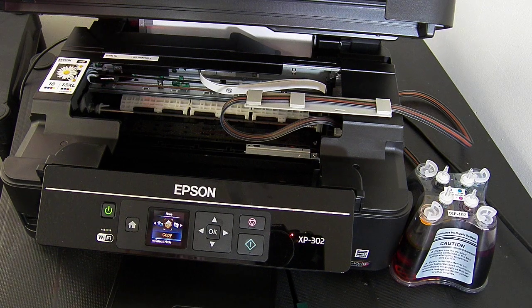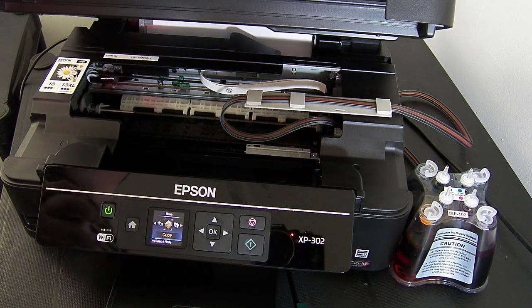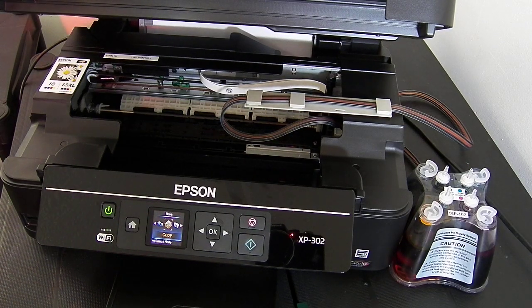Sometimes when you're printing you can get the odd random not-recognised cartridge — these are the first-level chips. You don't have to take the continuous ink system out; you just press the reset button on the chip and it will reset it to full. So now I'm going to run a nozzle check test print just to see if we need to do any head cleans.